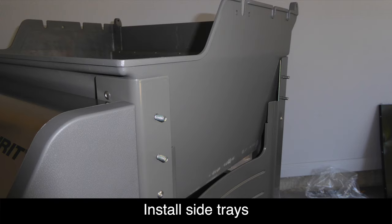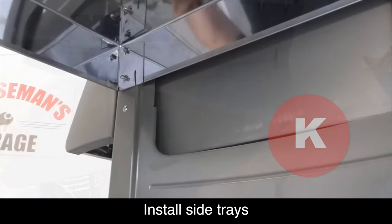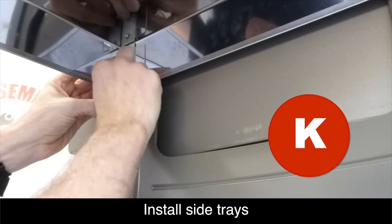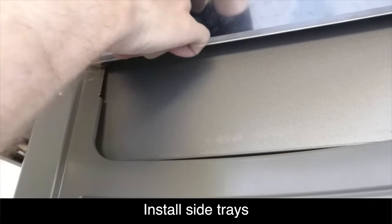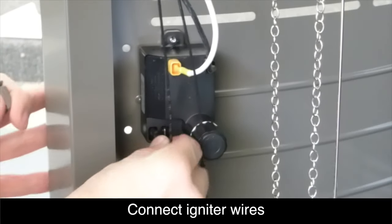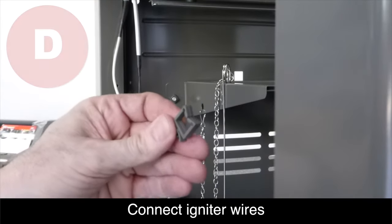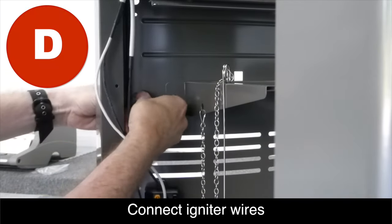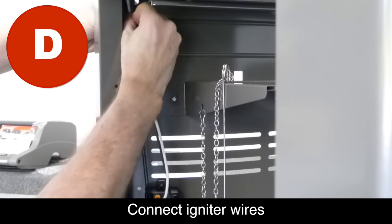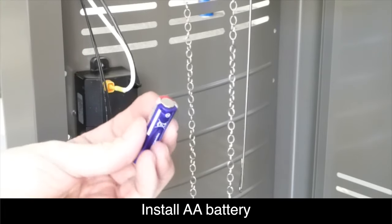Now we're ready to install the stainless steel side trays. Position the trays onto the studs that protrude from the sides of the frame. Using the hardware in the bag labeled K, go ahead and attach the trays — you'll need a 7/16-inch wrench to tighten these nuts. Repeat this process on both sides. Next, connect the igniter wires to the battery box as shown. Insert the two plastic wire retaining clips into the openings on the left side panel, then tuck the wires inside the clip to keep them out of the way. Unscrew the lid from the battery container and install the AA battery with the positive side facing outward.